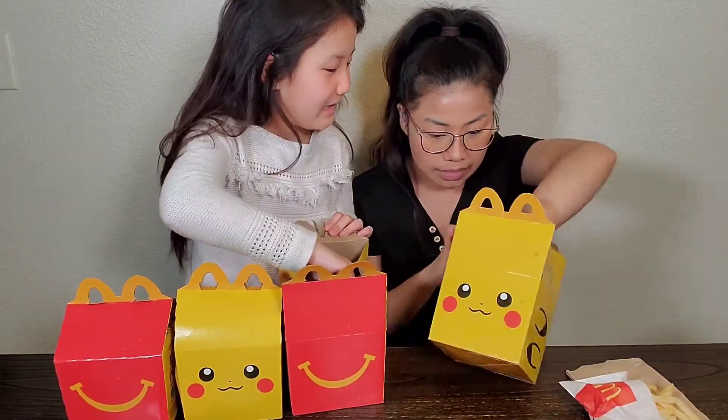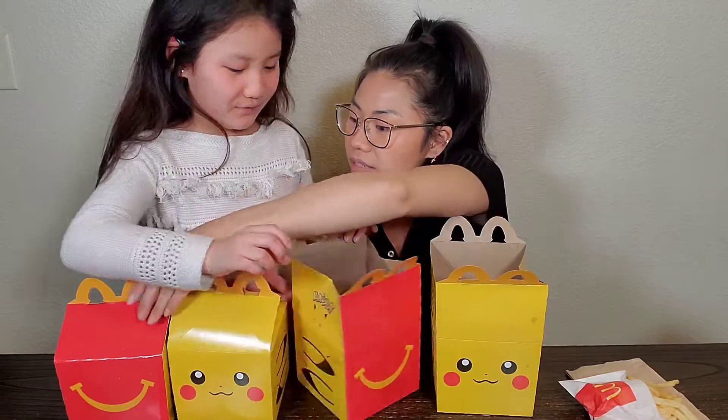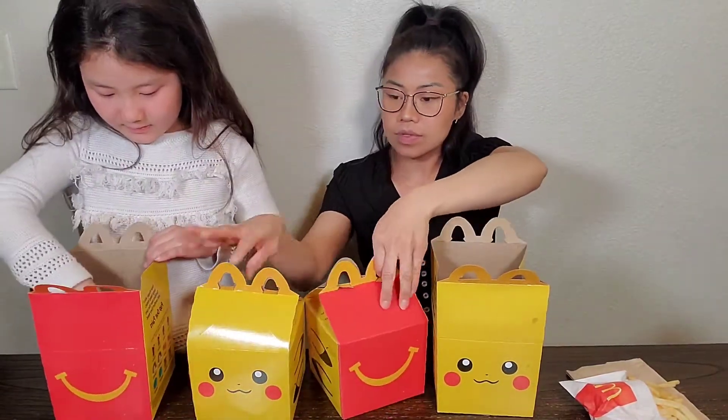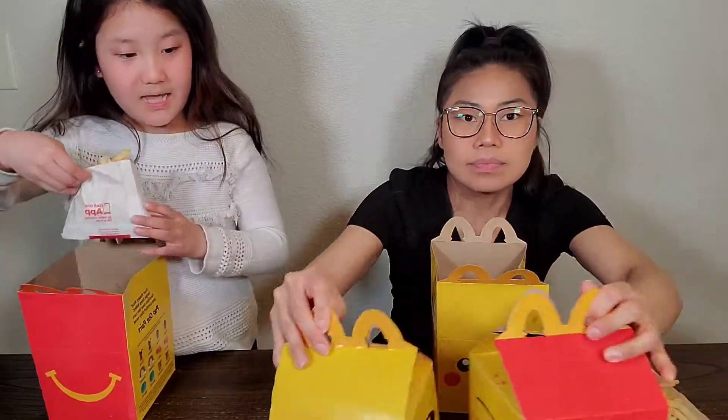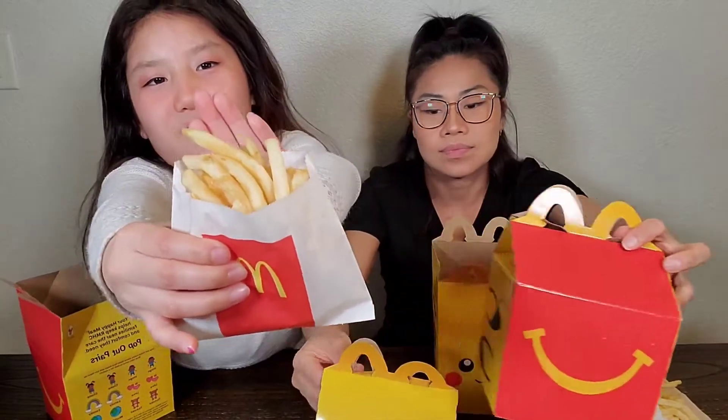I'm going to unbox this one and open the card. I got the wrong one because this one's a hamburger. Yours is this one. We're going to put these two sides. And I got this one side. I'm going to show you. It's this one side.